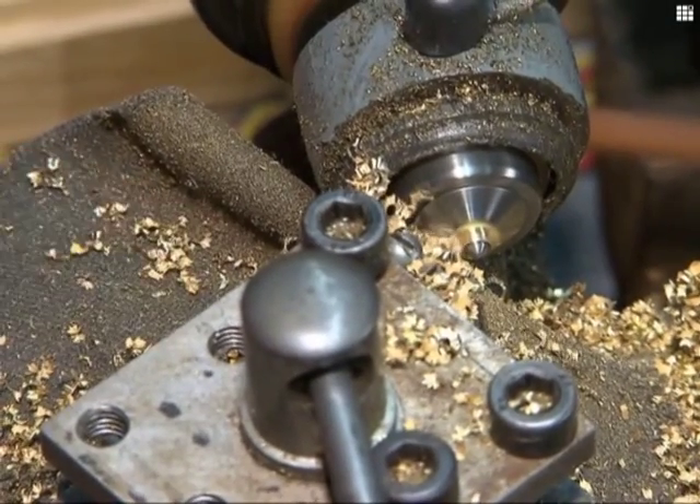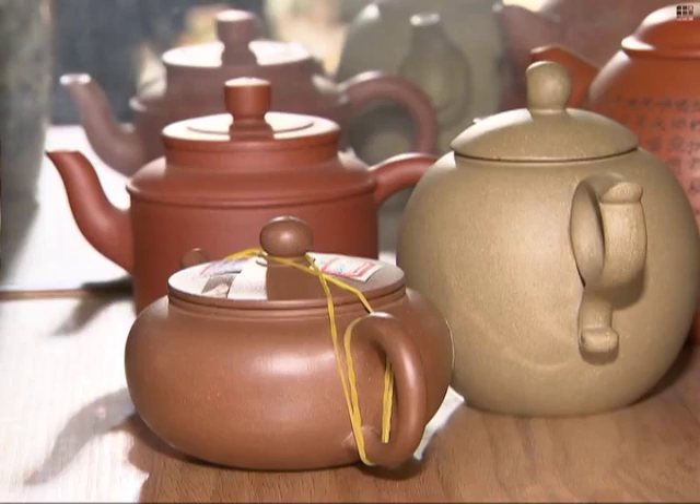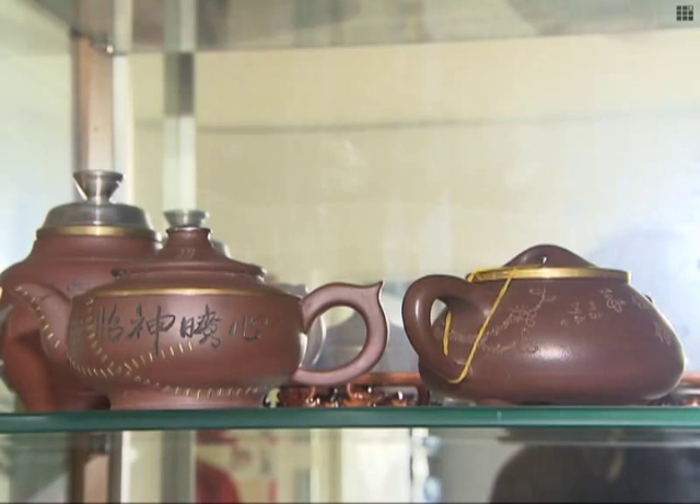The clamps are usually made out of bronze, lead, or sometimes even silver or gold. Zisha teapots are very delicate — some can be as thin as one millimetre. A master craftsman is able to create detailed and intricate designs after years of experience.